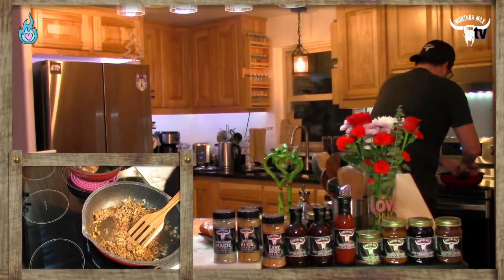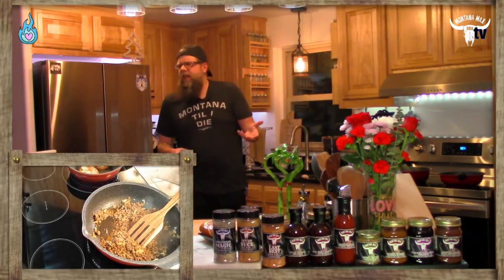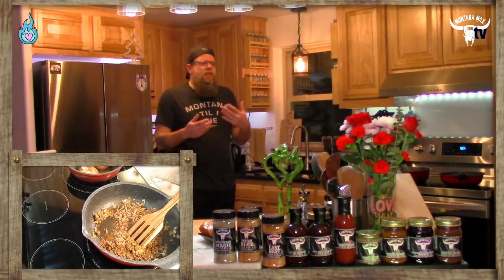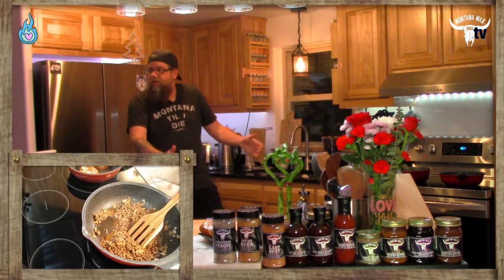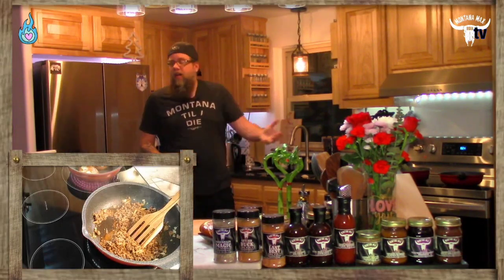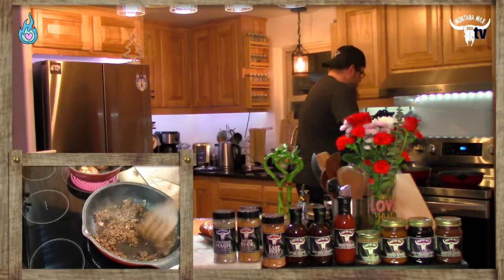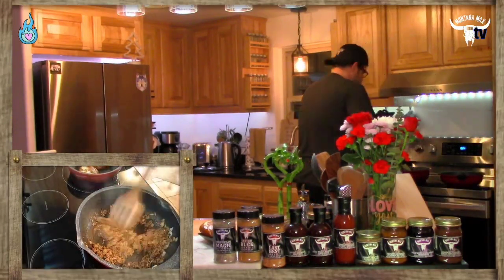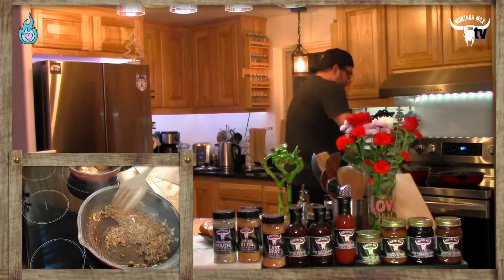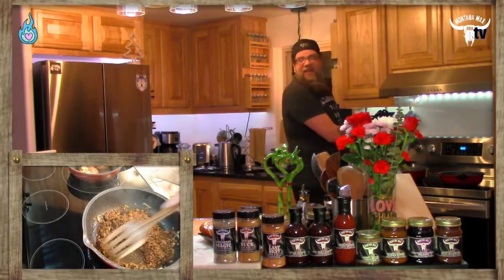Bodegas often serve deli-style food — like a grocery store selling fried chicken and potato wedges. They'll have a flat-top griddle and you can walk in and order. It's a quick easy thing: a hot sandwich from your neighborhood market. It's a cross between a Philly cheesesteak, a sloppy joe, and a cheeseburger — something they can keep warm and top off.